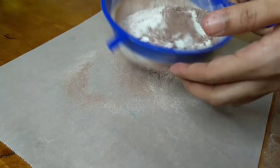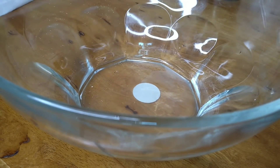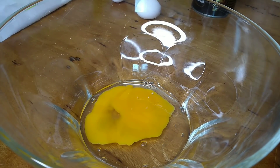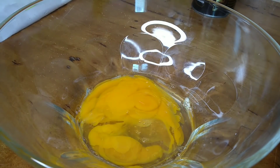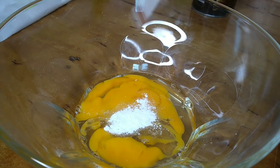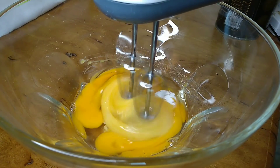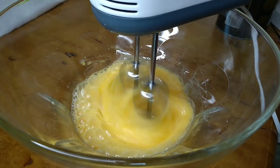I will sift the dry ingredients. I am going to add vanilla powder, then vanilla essence. I am going to add vanilla essence for about 5 minutes of mixing.